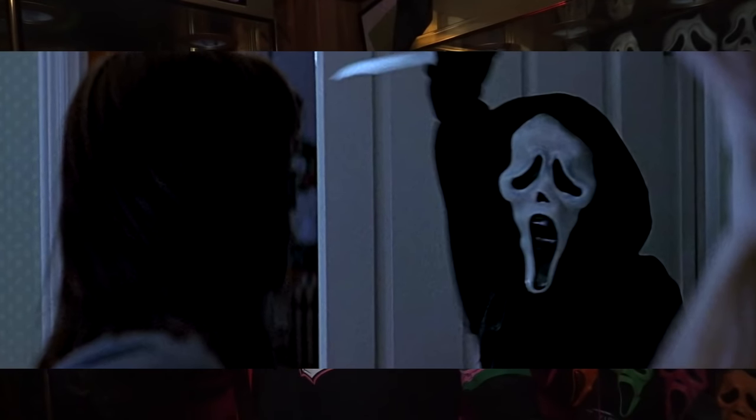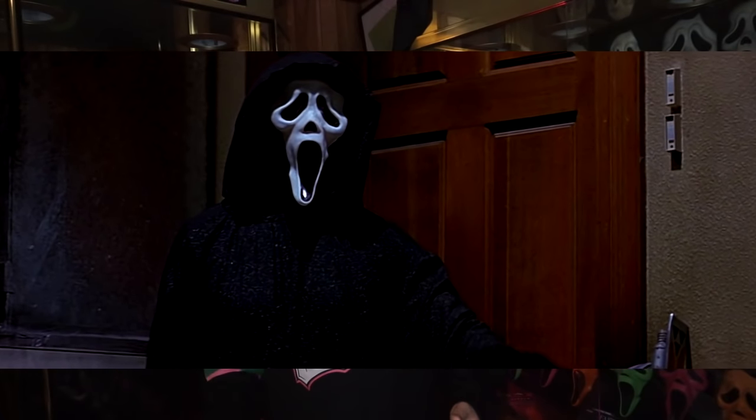Unfortunately, without a shooting script I can't give an absolute timeline of what masks were used when, but based on available information I believe this to be correct. As far as Gen 1 masks are concerned, there are two main hero masks. The first, referred to as the Sydney Attack Mask, and the second main hero mask is what we call the Garage Scene Mask because it first appears in the garage scene. There were other Fun World masks modified for stunts or certain lighting conditions, but these were the two main hero masks. The mask types used were the K&B Custom and the Gen 1 Fantastic Faces.